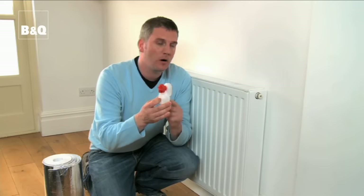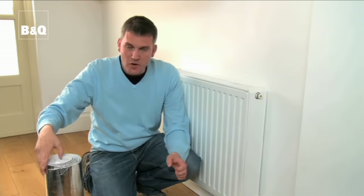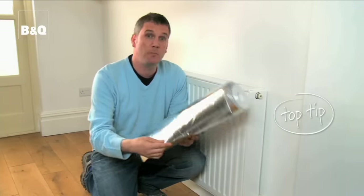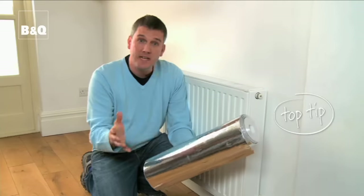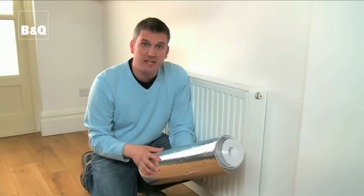You can buy special radiator keys which have got a reservoir to help trap any spills. And one more thing: radiators attached to external walls — the heat from those radiators is often absorbed by the wall. But if you pop special radiator foil behind the radiator, the heat is reflected back out into the room, keeping you nice and toasty.